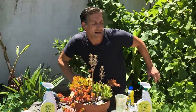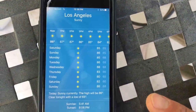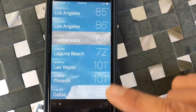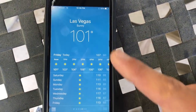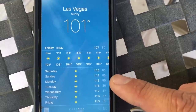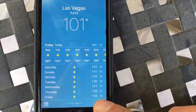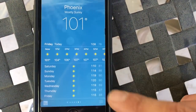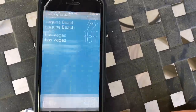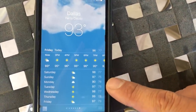Let me share some of the temperatures happening across the country right now. Here in Los Angeles we're in the mid 80s, but in Las Vegas it's 101 degrees with tomorrow reaching 110, Sunday 113, up to 116 and 117. In Phoenix, Arizona: 110, 114, 119, 120 degrees. In Dallas, Texas: 98, 97, up to 99 degrees.